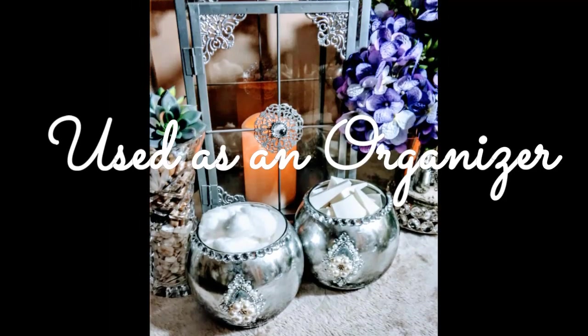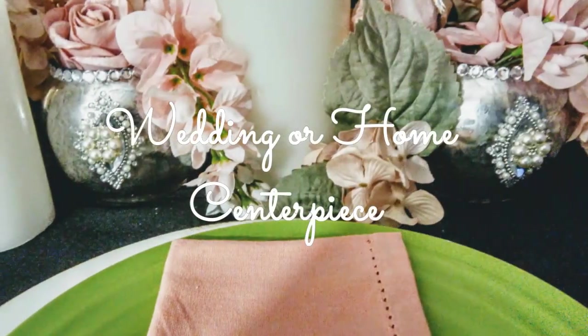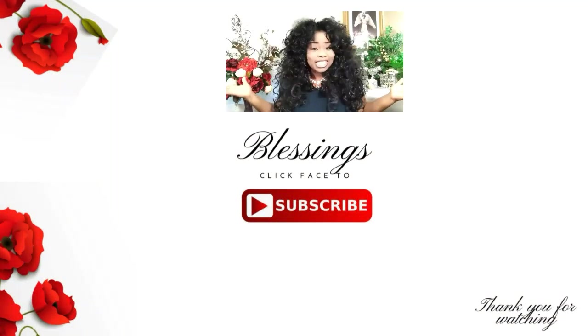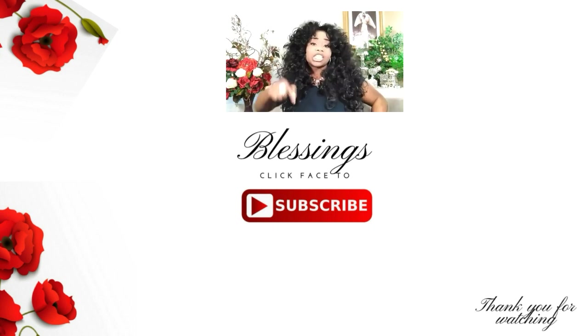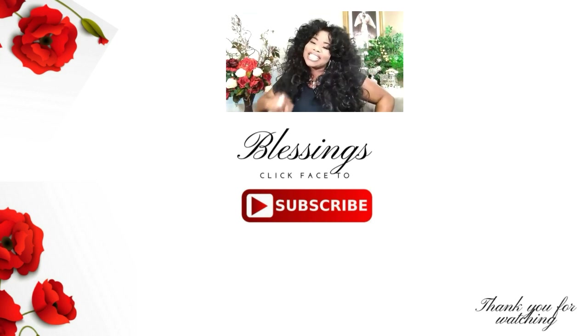You can get it from Hobby Lobby as well. Everyone, that is it — you guys have a blessed and beautiful week. Bye! If you like what you're seeing today and would like to see more tutorials like this, go ahead and click that face down there. I would love to have you on our team. Once you click my face, you're going to turn on your bell ringer so every time I upload a video, you will be the first to know. Catch you in the next one. Blessings.